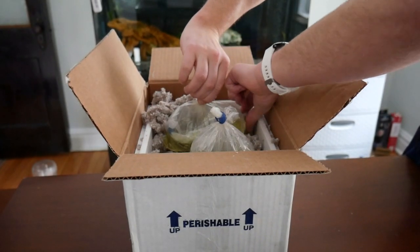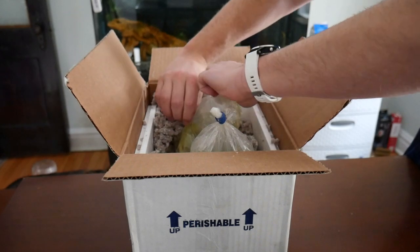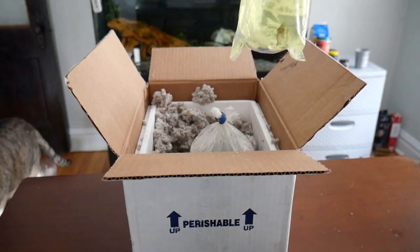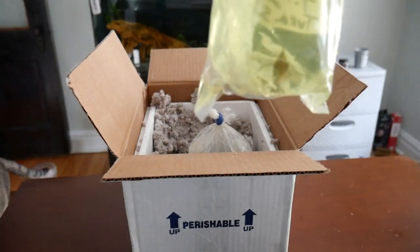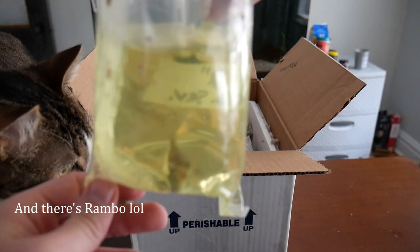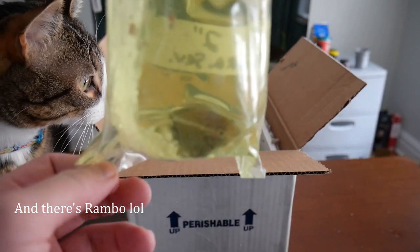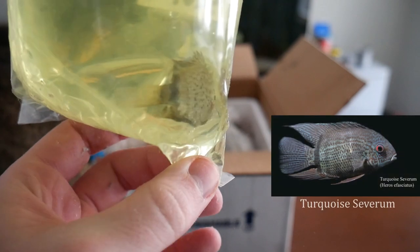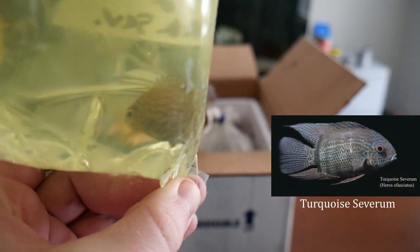And here's the other fish in the order. This is the turquoise severum, or Heros fasciatus. I bought this one unsexed at 2 inches long and it does appear right around that range, so I'm happy with that. If you aren't familiar, you typically pay more the larger the fish is, so I'm happy I got what I paid for in that regard.